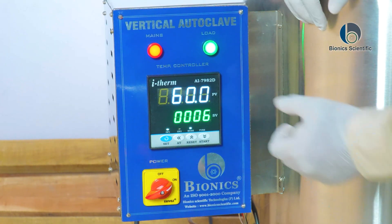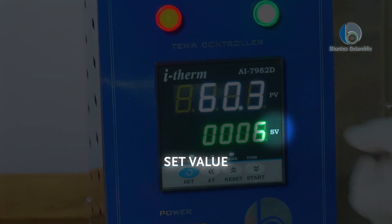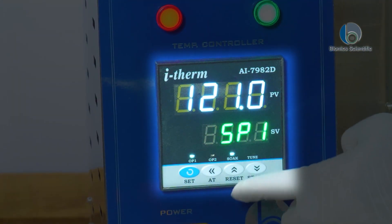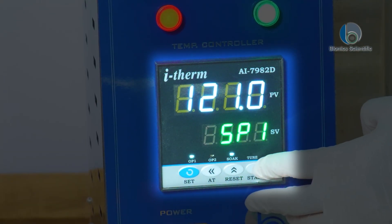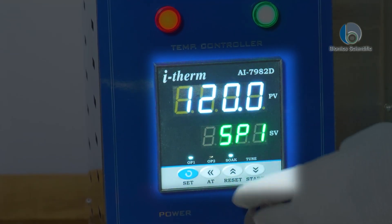This is our PV and this is SV. PV stands for present value, SV stands for set value. Here you can see the temperature is set to 121 — that is SP1, which is one cycle. If I want to change it, I can set it from 121 to, say, 120.